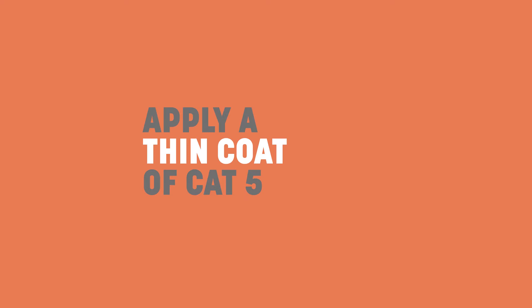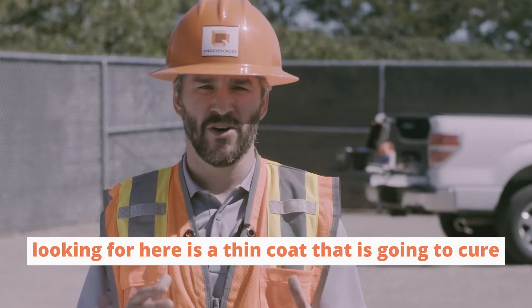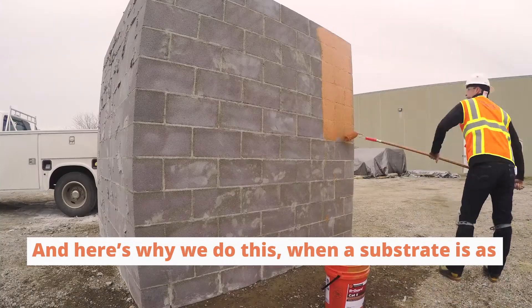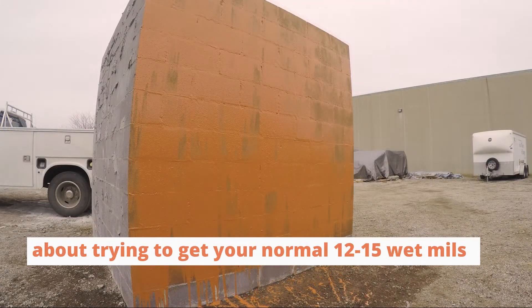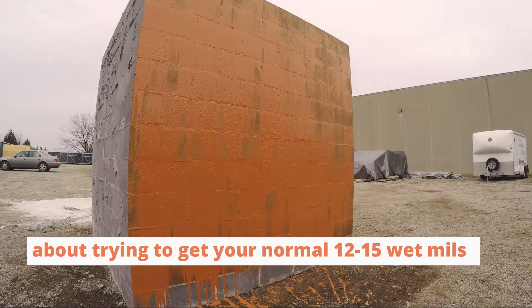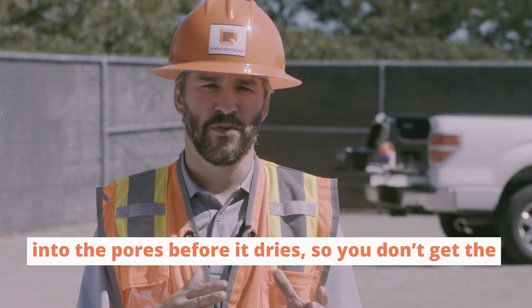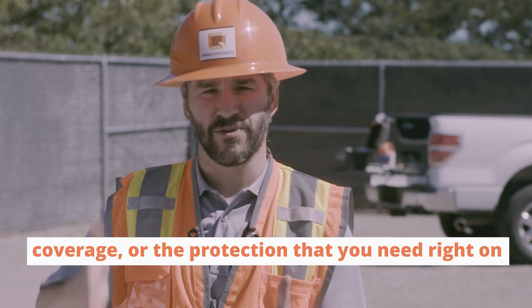If your substrate is really porous, like this block we have here, it's better to do two coats. The first coat should be just a thin coat — all we're looking for is a thin coat. It's going to cure quickly and shrink the pores in the block. Here's why: when a substrate is as porous as this block and you try to get your normal 12 to 15 wet mills in one coat, a lot of the material is going to soak into the pores.